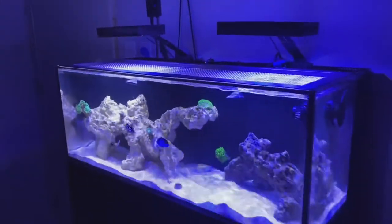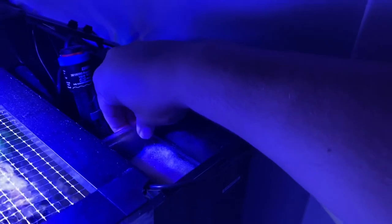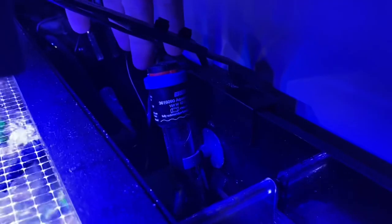For filtration, I purchased an InTank media basket for the 30 Long — it's a basket that holds filter floss — for $30. I didn't want to run another media basket on the other side, so this is what I went with. I like to put floss in there and change it out every three to four days. I'm also running an Eheim 150-watt heater in the back sump area.